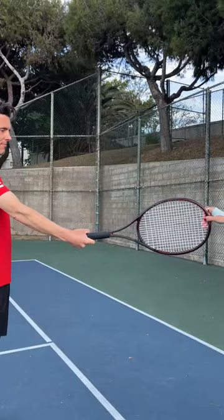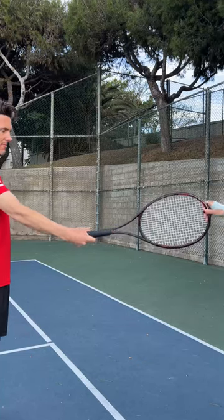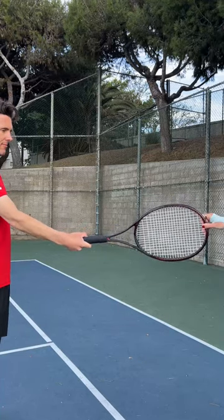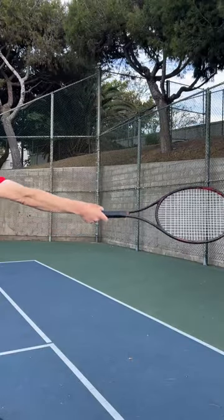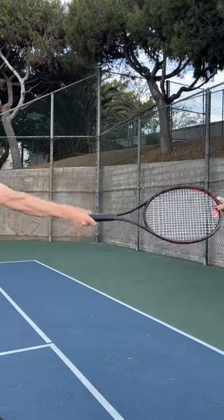This is best done with another person. Have another person lightly — emphasis on lightly, because we don't want anyone getting hurt — take your racket by the top and lightly shake your racket from side to side while you're still holding on to your racket handle with your forehand grip. Also have the other person try to gently pull your racket out of your hand while you're still holding on to it.